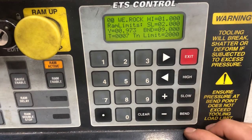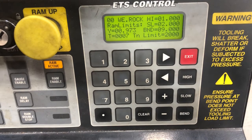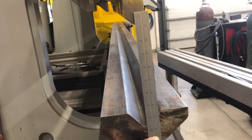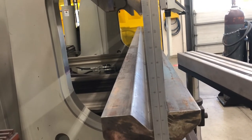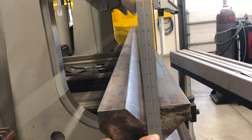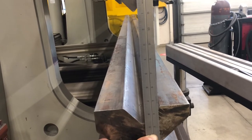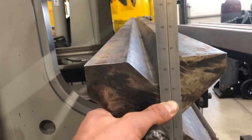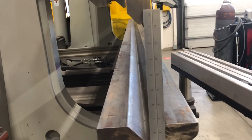Just to give you an idea of what these numbers mean and how they relate to the press brake — right now we're set on a high of one, slow of two, and a bend of nine. If we think of these in inches, I've put up a ruler here to give you a sense of what's going on. The high limit is set at one inch, the slow limit starts at two inches, and our bend limit is at nine inches.